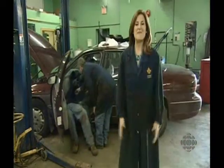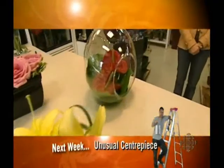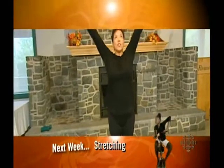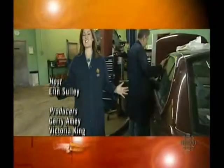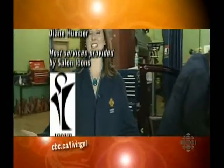Monday on Living Newfoundland in Labrador, we show you how to make a centerpiece for a casual dinner party. Plus, Elaine will get you stretching out the kinks. That's all for today's guide to better living. Thanks so much for joining us here at Academy Canada Trades College. Have a great weekend — we'll see you on Monday. Bye.